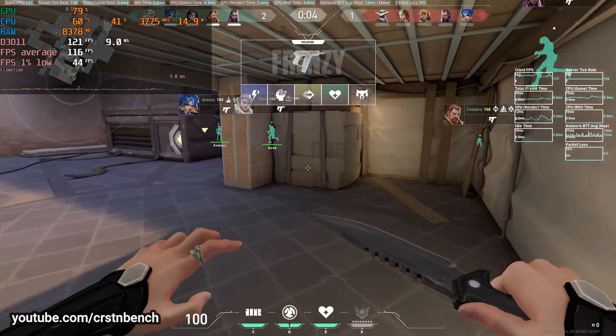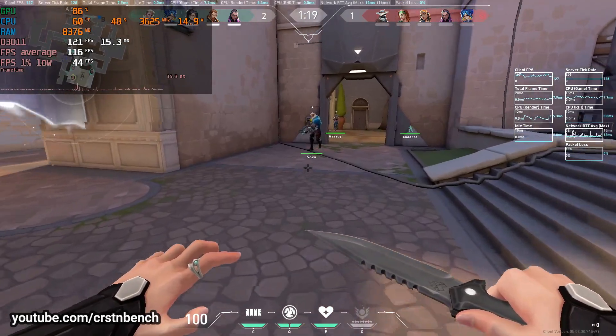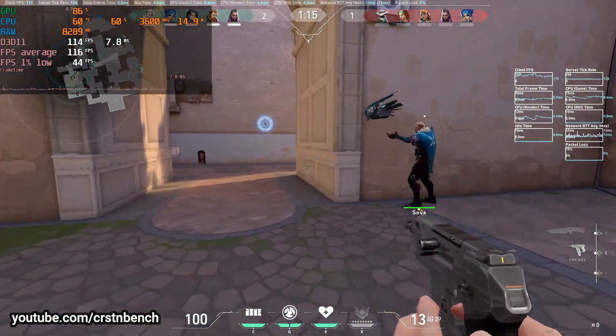After three rounds I can tell you already: this is very, very well playable on the 5300U.